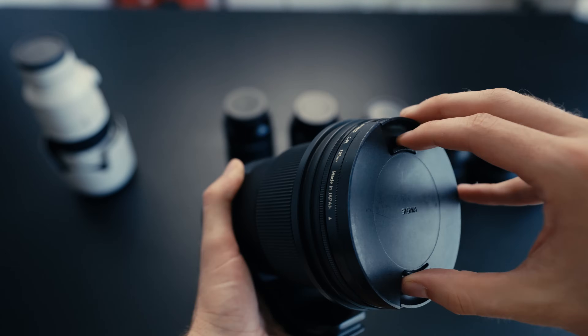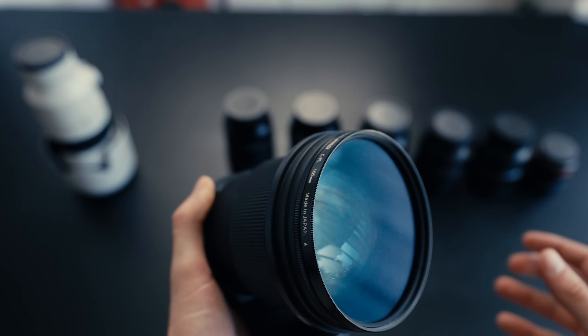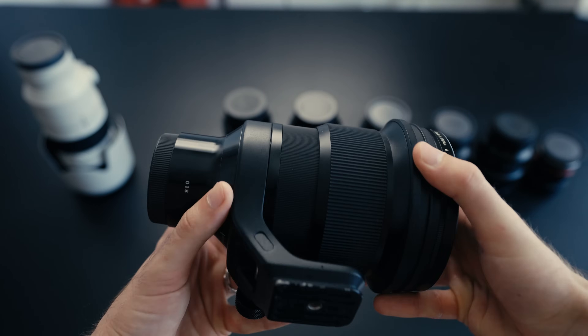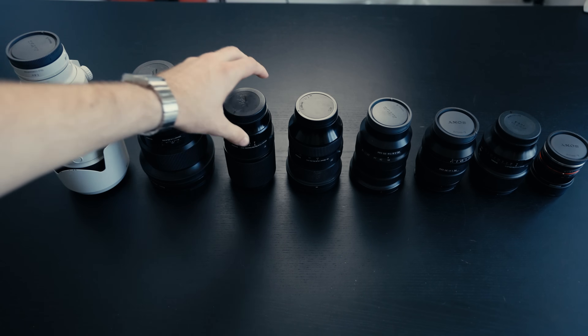Next, the faithful Sigma 105mm f1.4. If you've watched any of my other videos, you'll know how much I love this lens. It is an absolute mammoth, Goliath of a lens — incredibly heavy, but it makes you look really professional when you rock up on a shoot with it. And honestly, it just takes the best photos. It goes down in history as my favorite lens, which is why it's pretty much always with me.